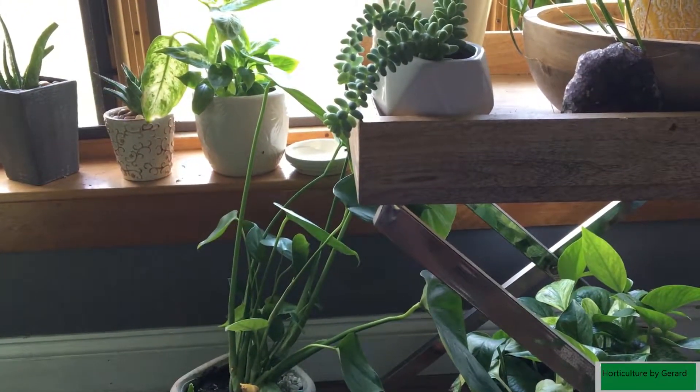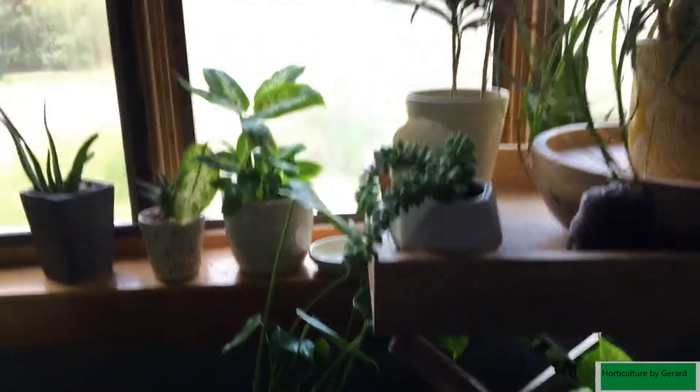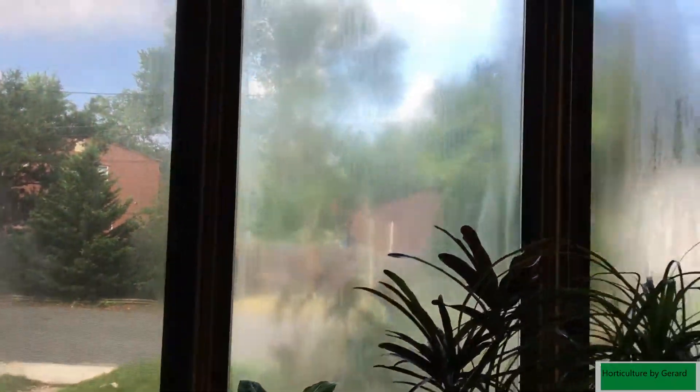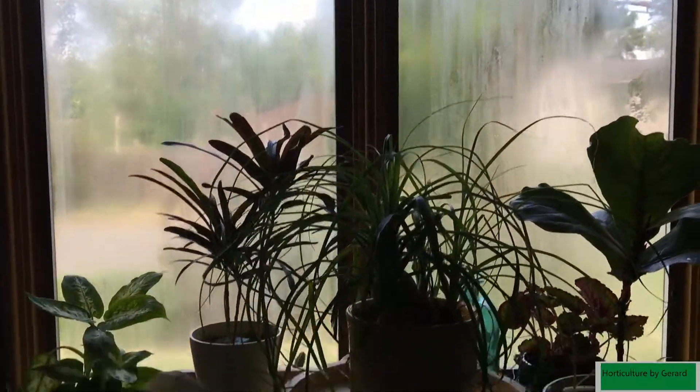I'm twisting it so you can catch that. This is like a southwest-facing window, which seals it wrong — that's why I'm getting the fog.